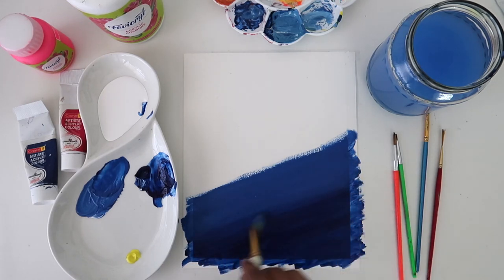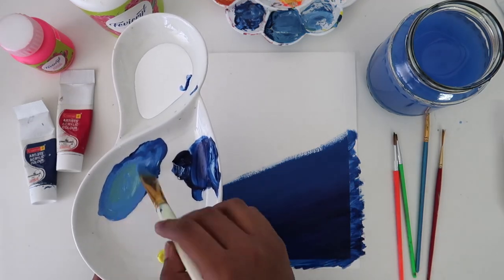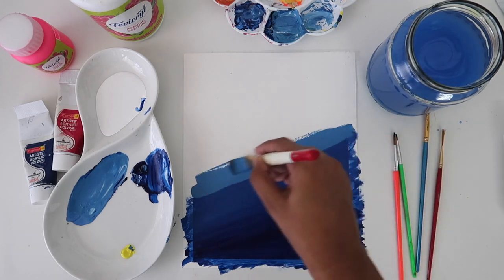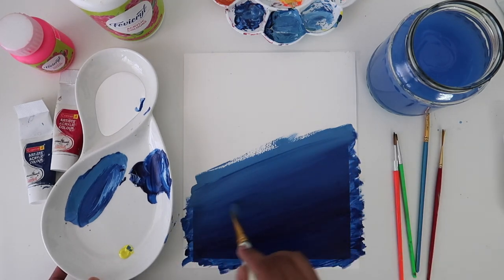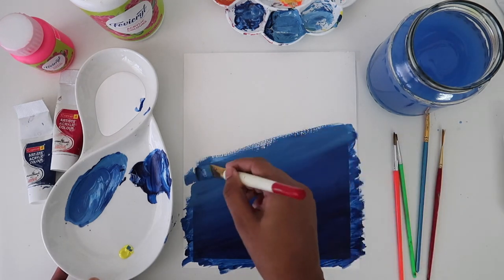For this painting, the blending doesn't have to be perfect as we are creating an underwater scene, and underwater the water is always moving or it's going to have some dust particles or bubbles — so it's never going to be a perfect gradient. We don't really have to worry too much about the gradation. Next we will add more white to the blue and repeat the previous step again.